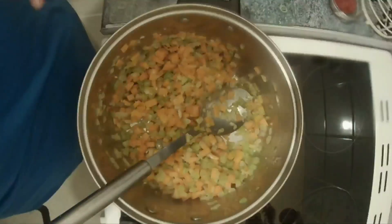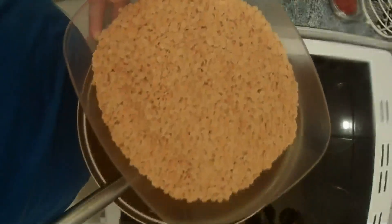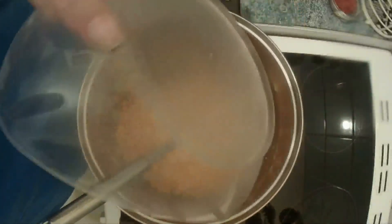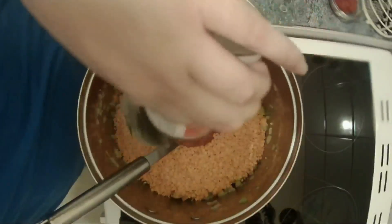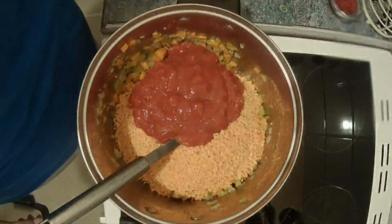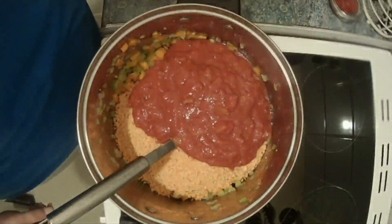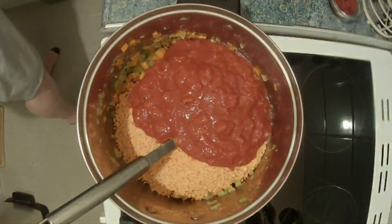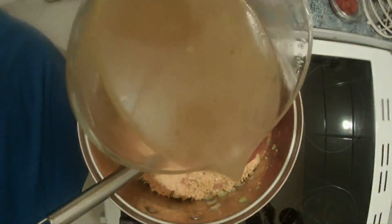Once the vegetables have started to soften we are going to add 500 grams of red lentils, two tins of chopped tomatoes, and one liter of vegetable stock.